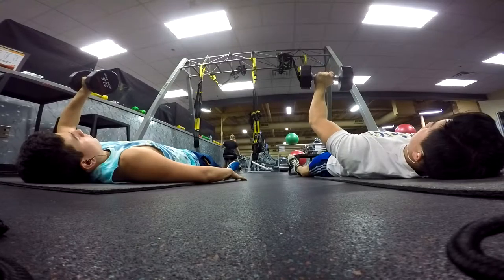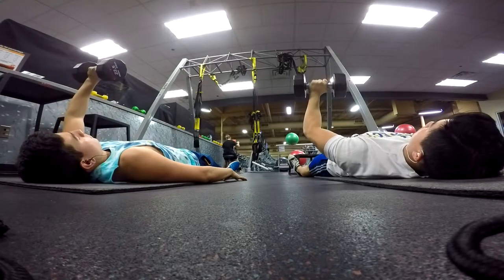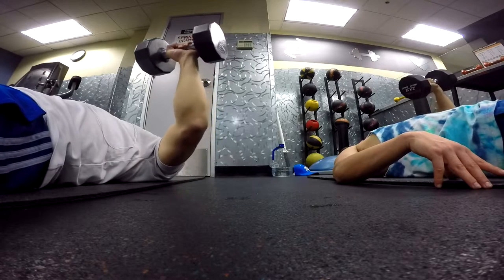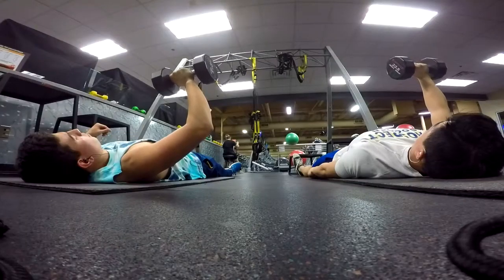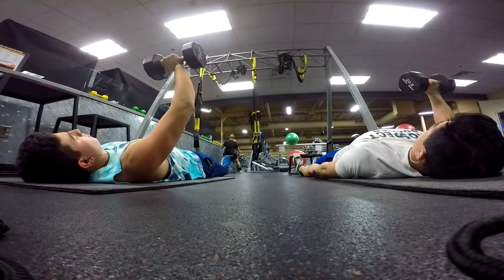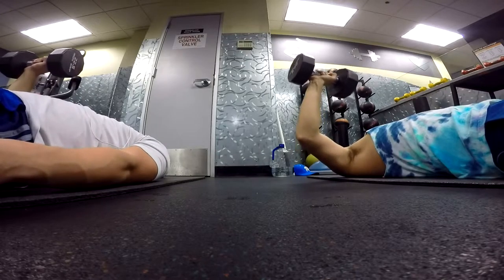So here it is. That is basically what I was listening to the entire workout just to pace myself.